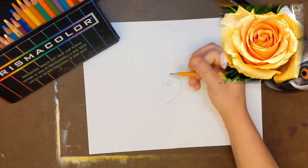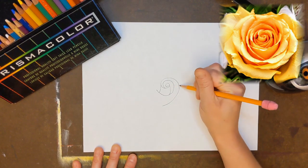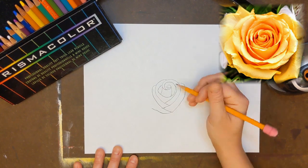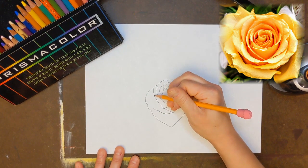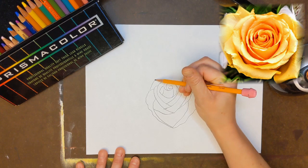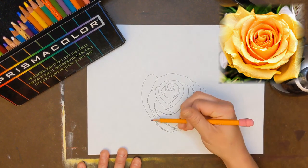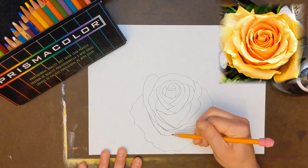Start by drawing a swirl in the middle of your page and draw vertical lines into it. Then draw curved lines criss-crossing from each side to make the inside of your rose. Draw flowing lines around the core of your rose to create more volume with more petals. Now create the outer layer by drawing larger petals flowing into the tighter inside shape.